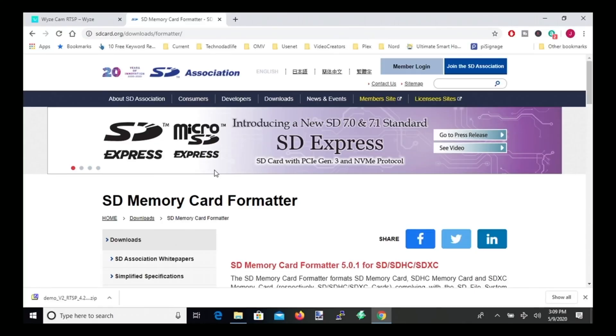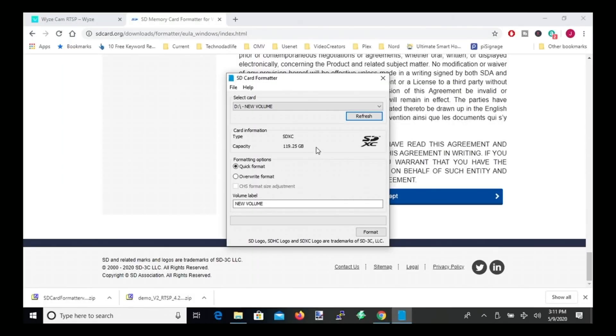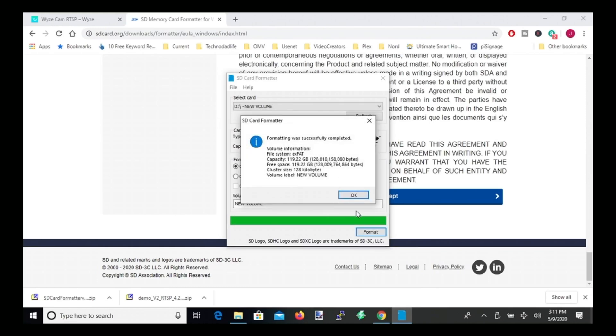If you're going to be reusing an SD card, I really suggest downloading the SD Memory Card Formatter, which you can find by Googling 'SD Memory Card Formatter' from the SD Card Association. It does a much better job erasing the card than Windows does. Once it's installed, insert your SD card into your computer and erase it. When your SD card shows up, click Quick Format and format it.